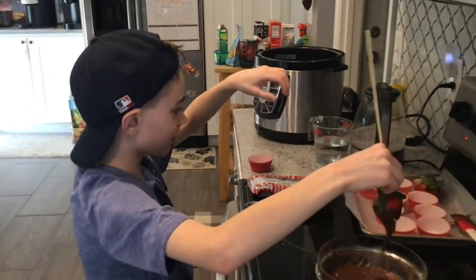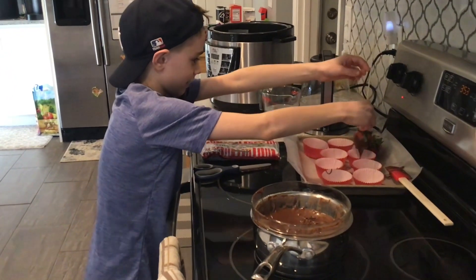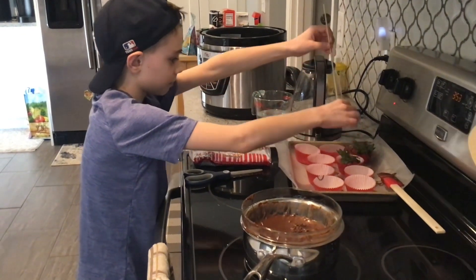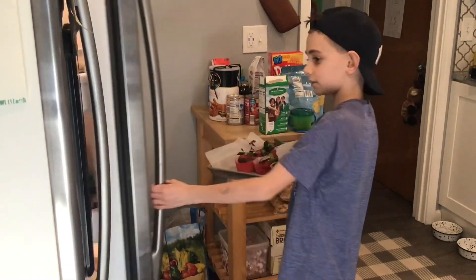Now, you're going to take a cupcake wrapper and put them right here and just pull it out like that. Then you'll do the same with all the rest. Now I'll put them in the refrigerator so they can set.